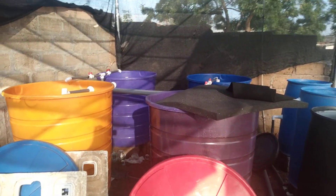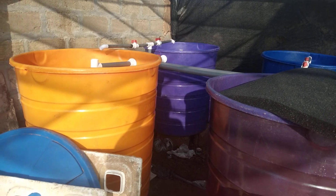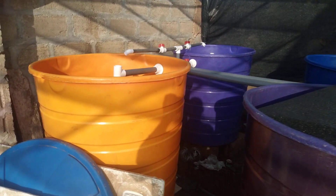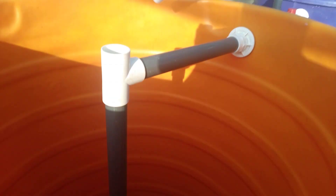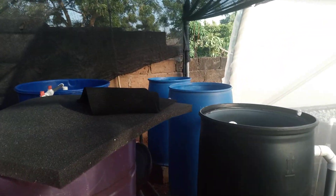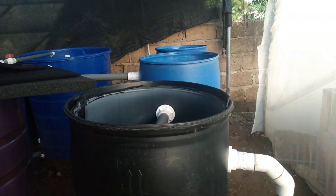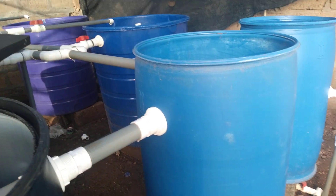Here we're using a 500-liter water storage for the fish tanks. You have SLO — solid lifting outlets — and return pipes. These are metal forms for bacteria; this is our biofilter. We are yet to fix the media in there.